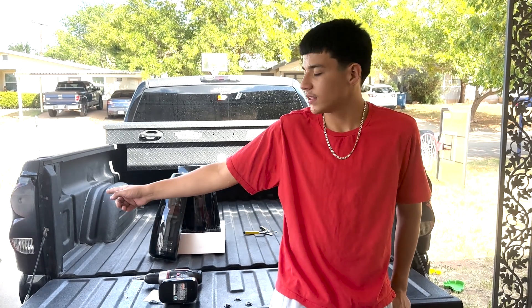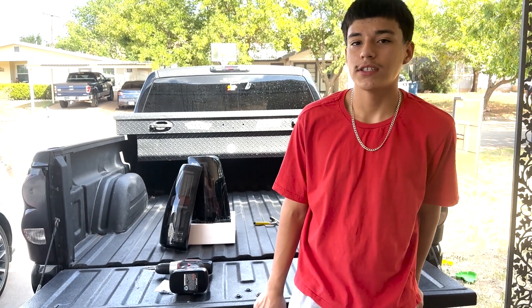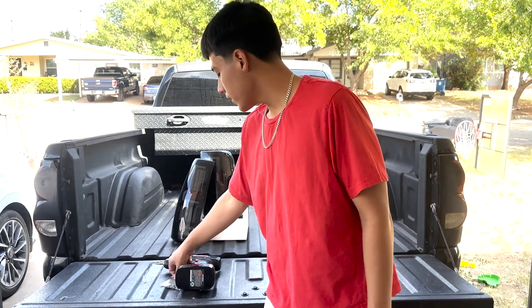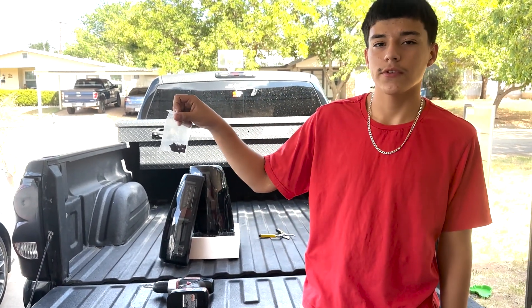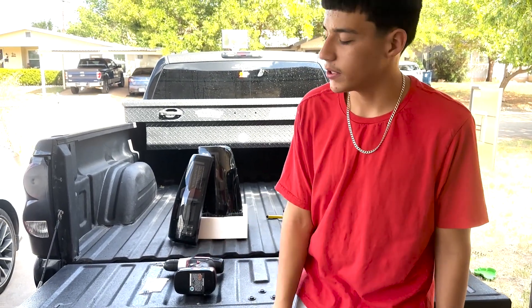Today I'm going to be switching out the taillights on my 2004 Silverado 1500. I did some VHT to get them dark but they're a little too dark and I don't want to get pulled over at night. The only things you'll need are the retainer clips for the screws and either a drill or a screwdriver with a Phillips head bit.